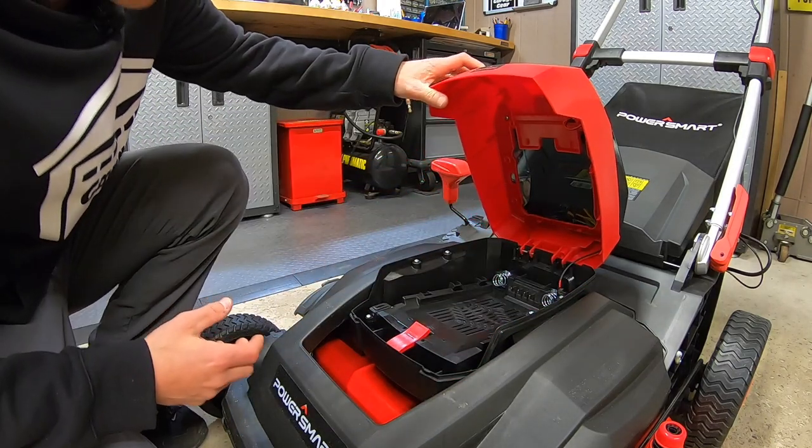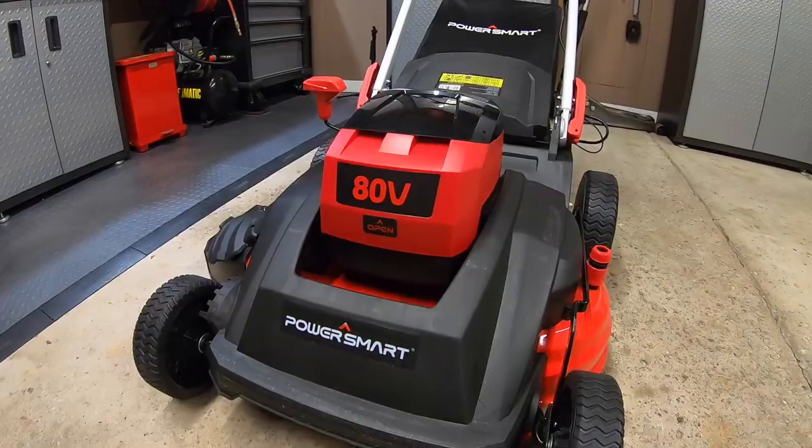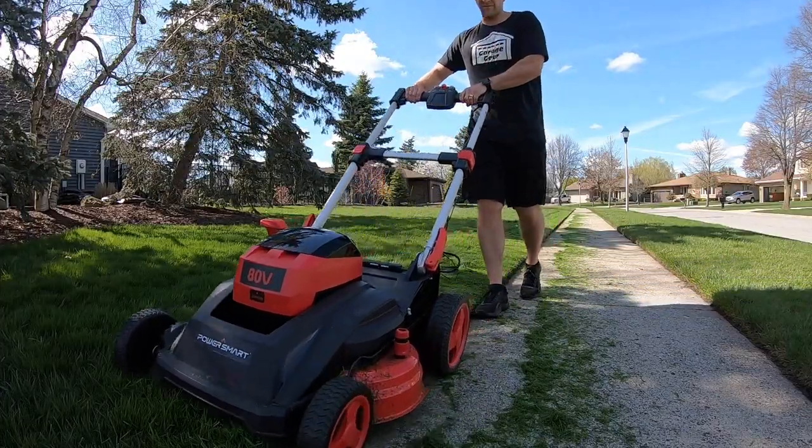All right, so we're going to pop the hood here. Whoa! Hold up. You see that? So you got a bigger lawn and you want to spend less time mowing it. Can this PowerSmart 26-inch 80-volt battery-powered 3-in-1 lawnmower get the job done?